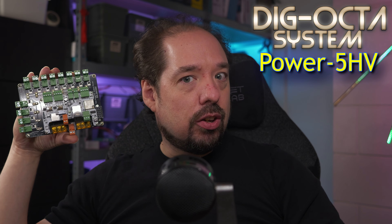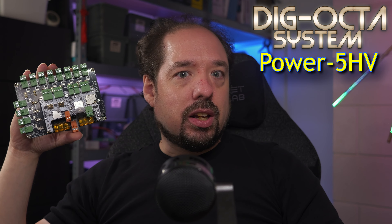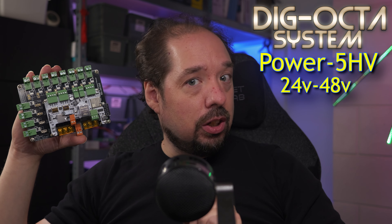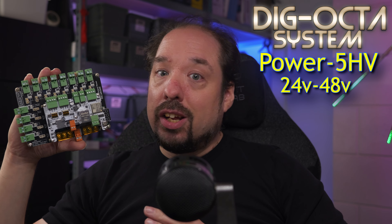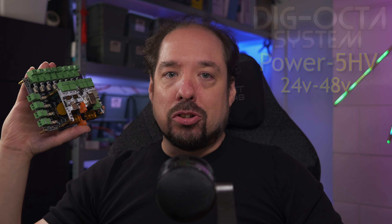Hey guys, welcome to a new video. We're doing a new product introduction again. As I mentioned before, we have a few coming. Today I'm introducing a bit more of a niche product, and that's the Dig Octa Power 5 HV — a special high voltage version of the Power 5 that supports 24 volt to 48 volt. This will help you run newer types of 36 and even 48 volt addressable LED lighting directly using a Dig Octa. Okay, let's take a look.